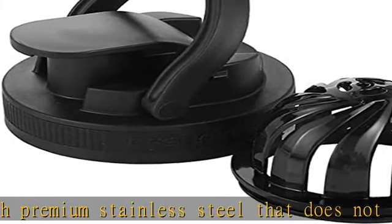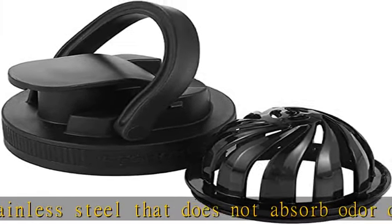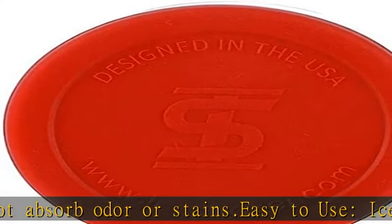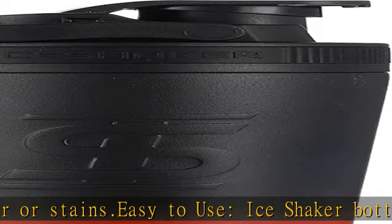Use this shaker bottle for coffee and smoothies, or use the removable agitator to transform the bottle into a cocktail shaker.